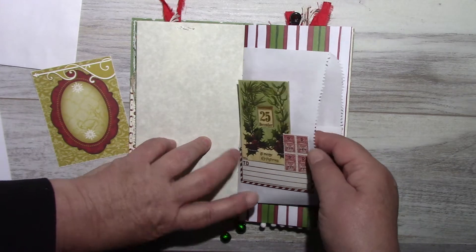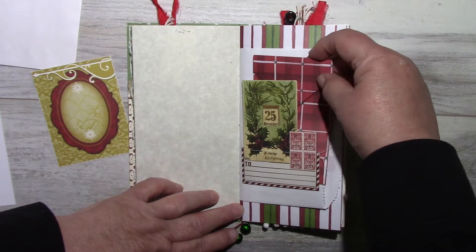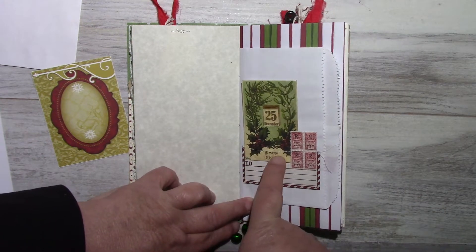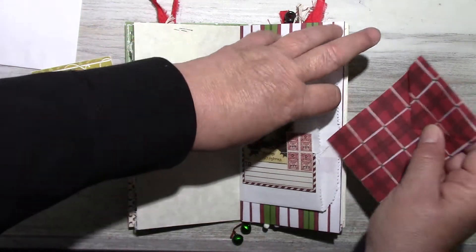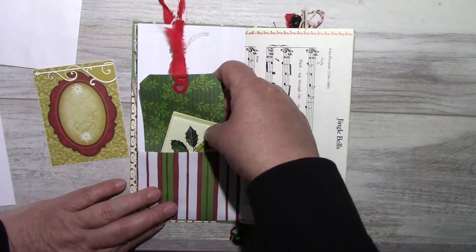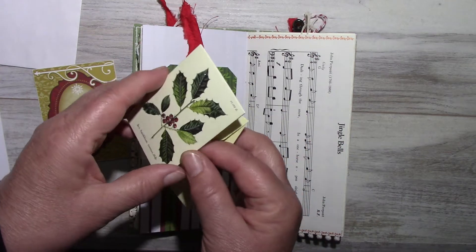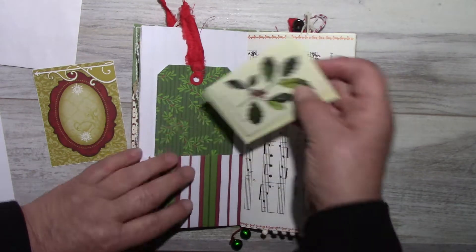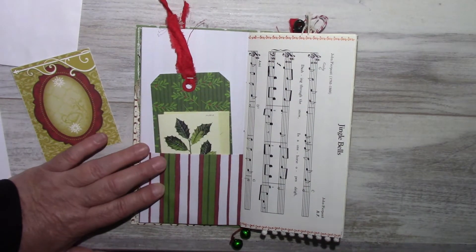This is a merchandise bag that I have in my Etsy shop, and this is also a tuck spot. This is from the Christmas ephemera pack by Tim Holtz, along with some journaling paper.